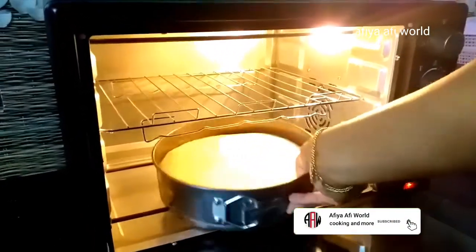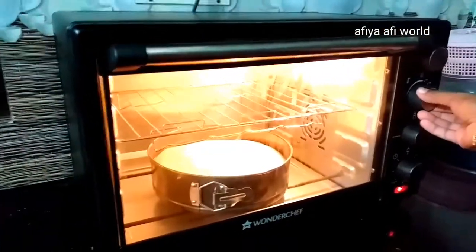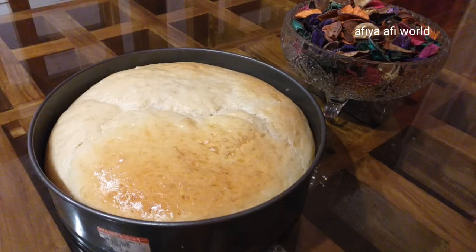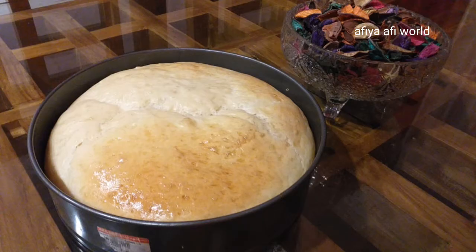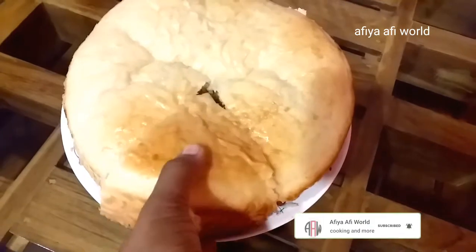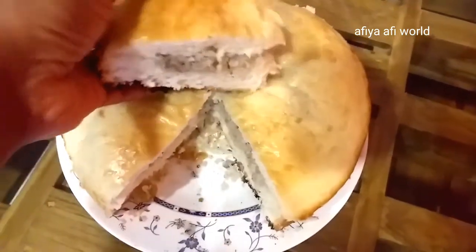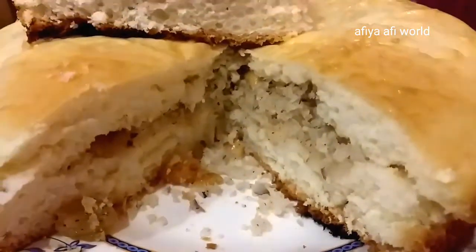I am going to bake this for 20 minutes. I am going to preheat this for 20 minutes. We will bake this for 20 minutes and try it for a good taste. We will cook this for about 5 minutes more.